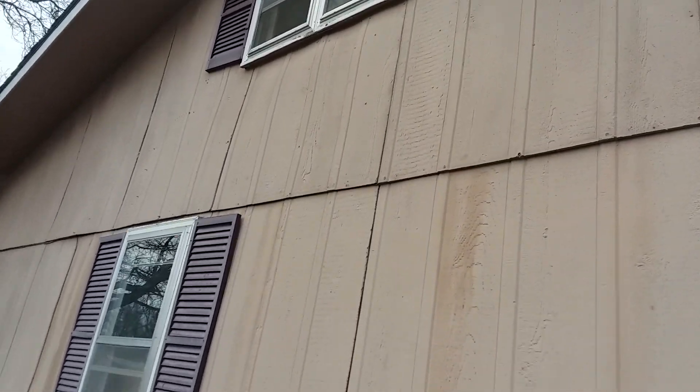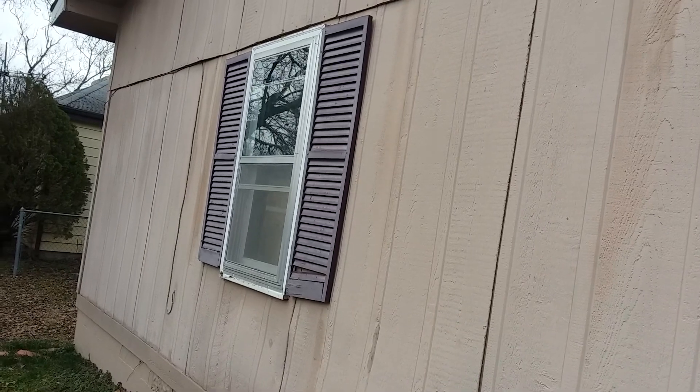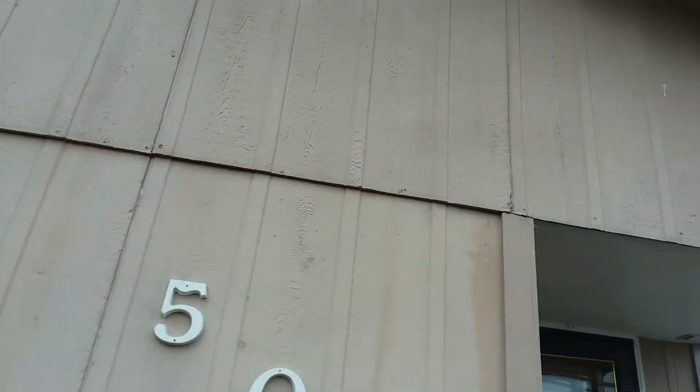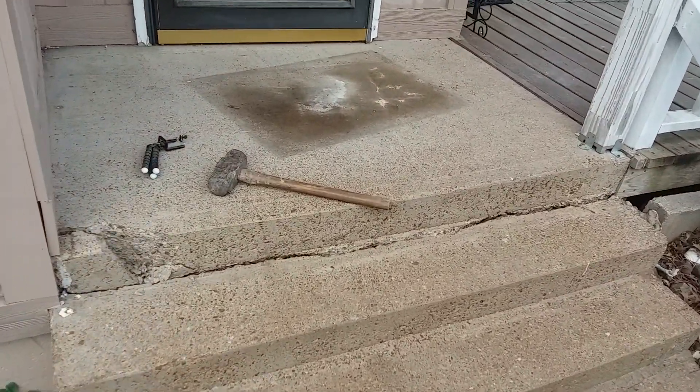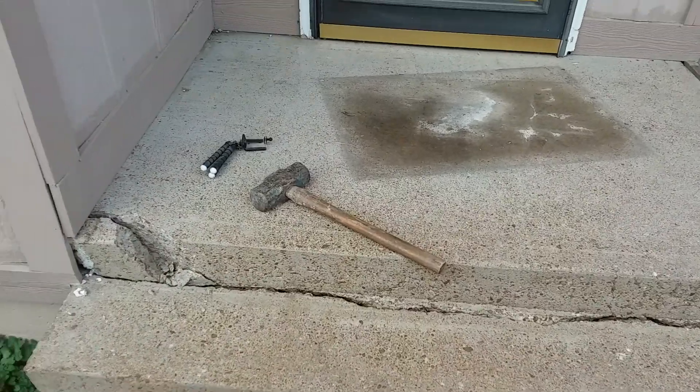All this siding looks in pretty rough shape, so it's all going to be removed. I think we're taking out that window — we're just going to sheet over it. I think this one is going to come out for right now; we'll just sheet over it until we decide where we're going to put new windows. We'll see how far we can get today — I'm knocking this out and I'll put another update on it. Thanks for watching.